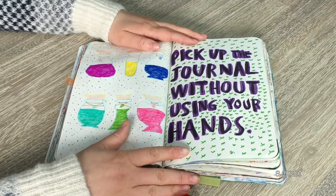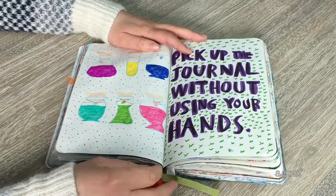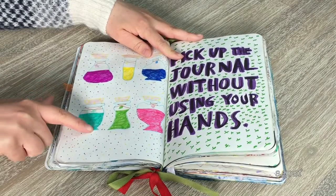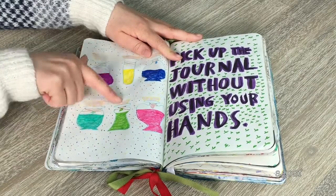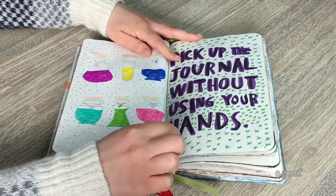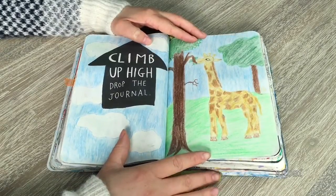This page says 'pick up the journal without using your hands.' When I think of that I think of magic. A lot of people do Tinkerbell for this, but I didn't want to copy anyone, so I looked at potion bottles and copied the photo. There's a ton of different potion designs — one with a heart, one with a leaf, each meaning different things. I then did green crosses and traced with a paintbrush pen in purple.